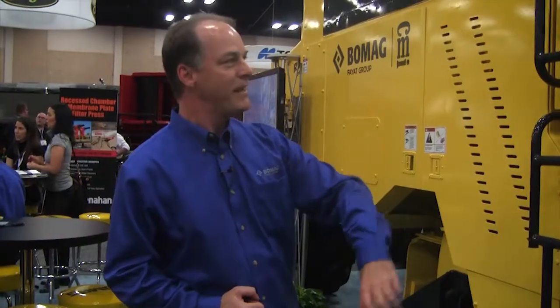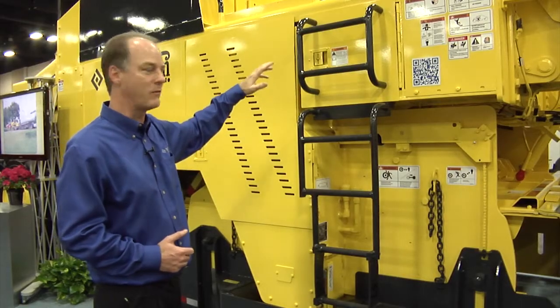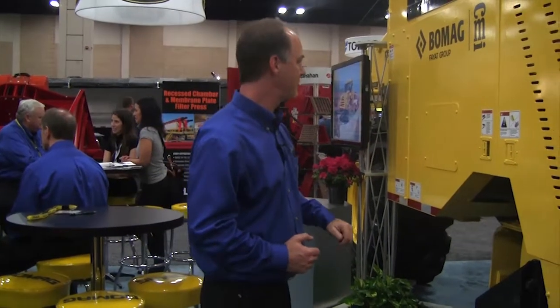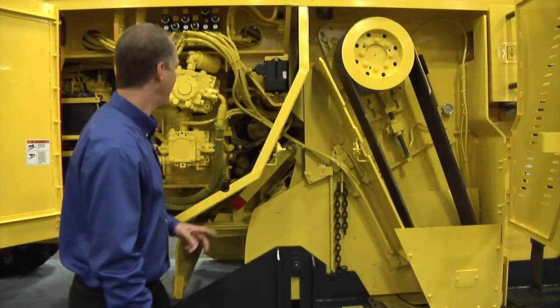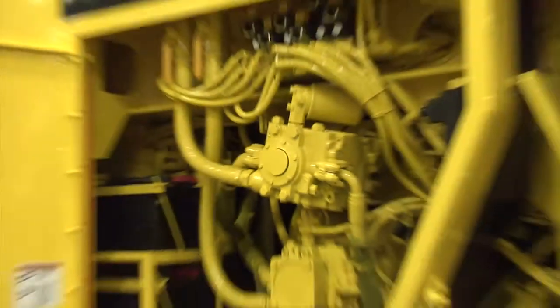It came out in 2011. It's an over-cutter design here where it keeps all the vehicle's weight — roughly 70,000 pounds — over the top of the cutter drive. It is a mechanical drive system with a V-belt power drive. The RS950 is powered by a CAT C27 engine at 950 horsepower.